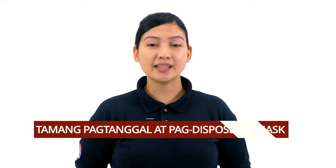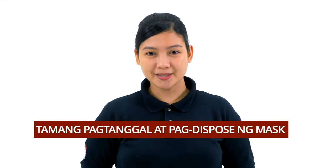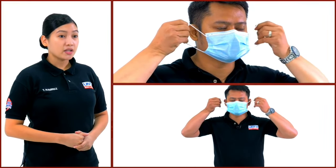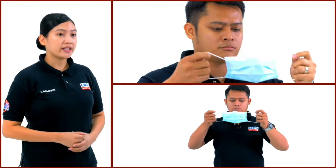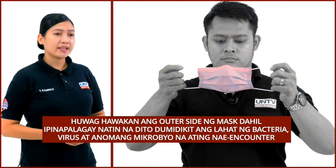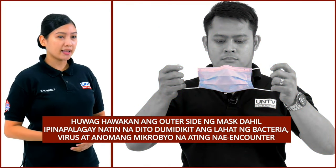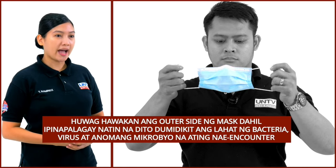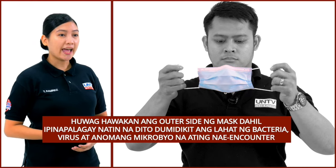Narito naman ang tamang pagtatanggal at pag-dispose ng face mask. Hawakan sa magkabilang tali ang mask. Siguraduhin huwag hahawakan ang outer side ng mask dahil ina-assume natin na ang lahat ng bakterya, virus, at anumang mikrobyo na ating maaaring ma-encounter ay dito dumikit.